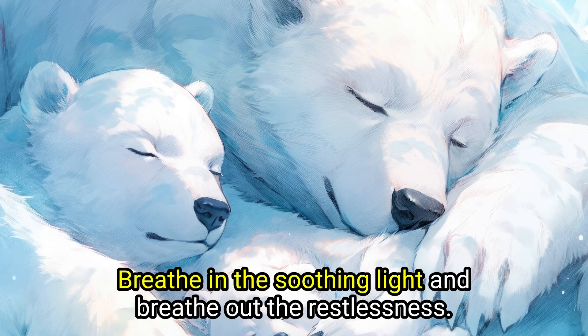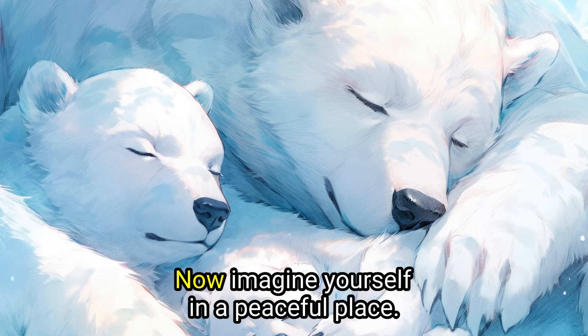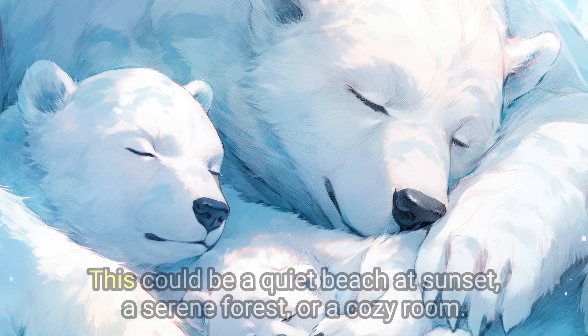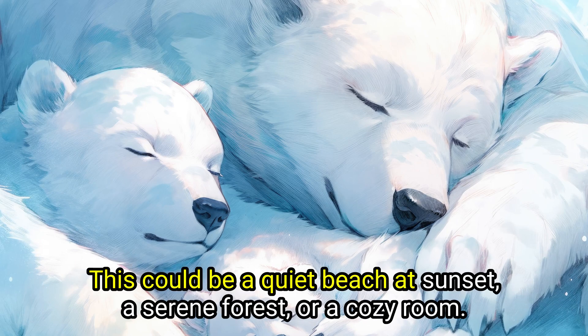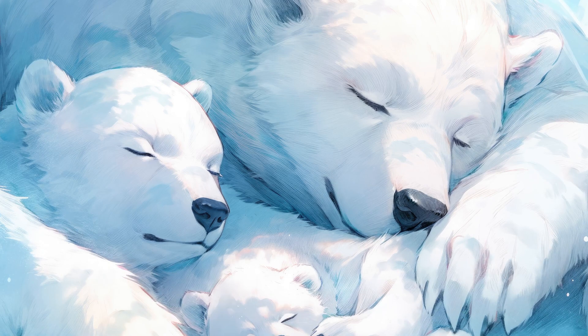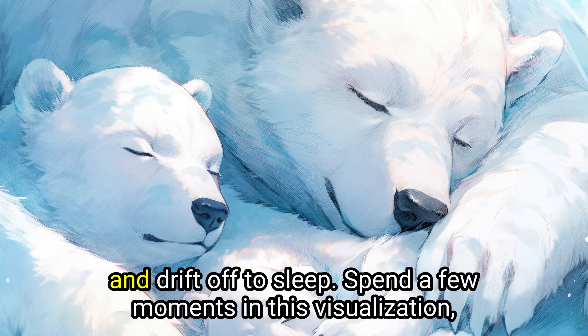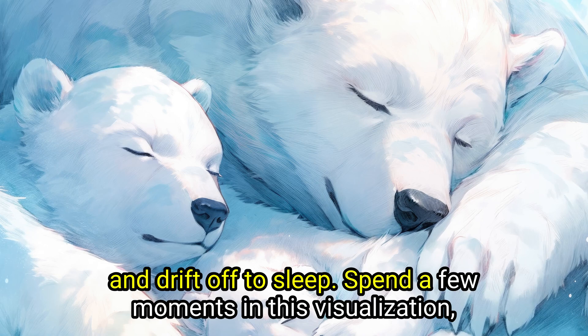Breathe in the soothing light and breathe out the restlessness. Now imagine yourself in a peaceful place — this could be a quiet beach at sunset, a serene forest, or a cozy room. This is your safe space, a place where you can fully relax and drift off to sleep. Spend a few moments in this visualization.